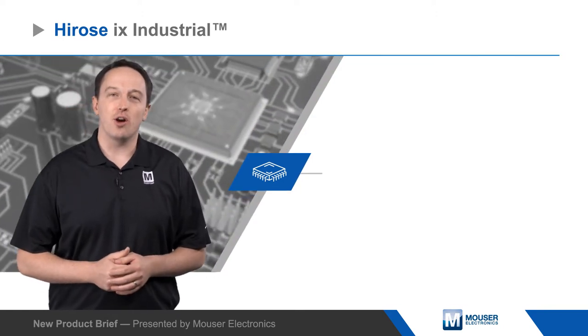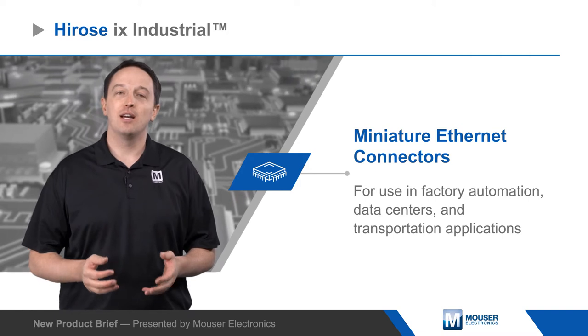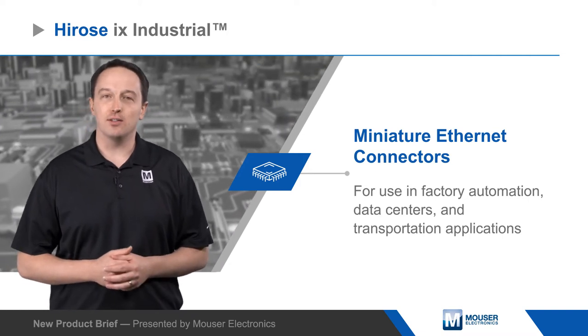Ferosi iX Industrial Connectors are new, standardized miniature Ethernet connectors for use in factory automation, data centers, and transportation applications.